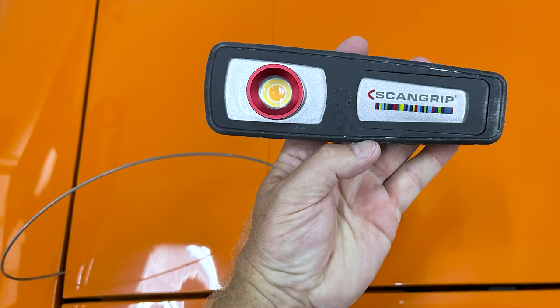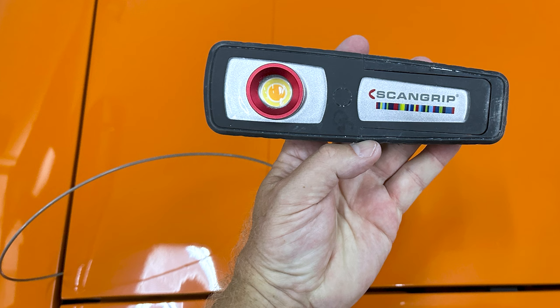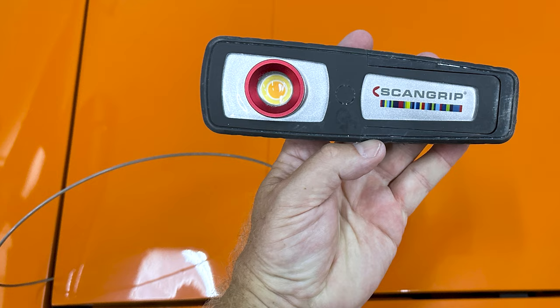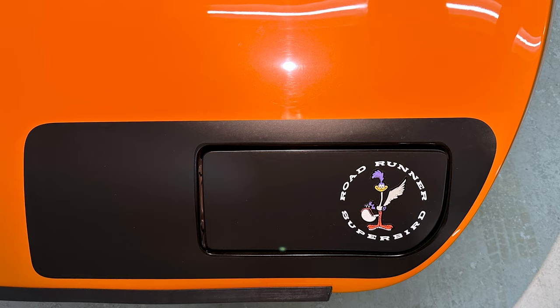After doing a waterless prep wash followed by mechanically decontaminating the paint, the next thing to do was inspect the paint and really get a good idea of what was going on at the surface level using a strong swirl finder light. As you can see here as I zoom in, the entire finish looked like this — just a uniform swirl pattern throughout all the different body panels. This won't be a problem for Dr. Beasley's.